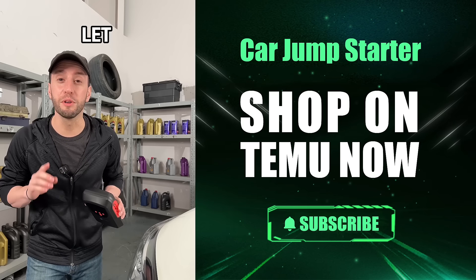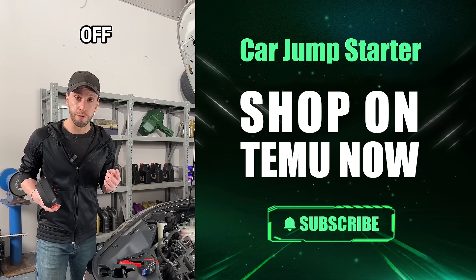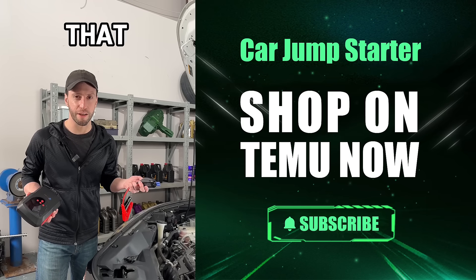Ever been stuck with a dead car battery? Let me show you why you need a mobile jump starter and how to use it. First off, grab your jump starter's cable adapter and hook it up to the power bank. Simple as that.